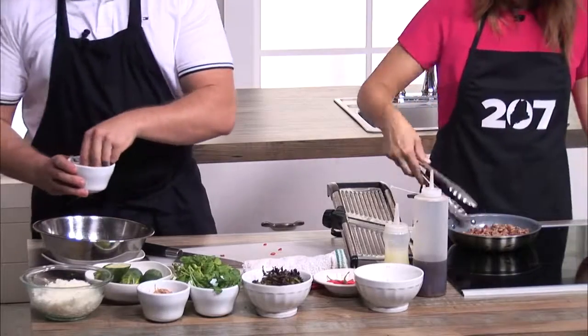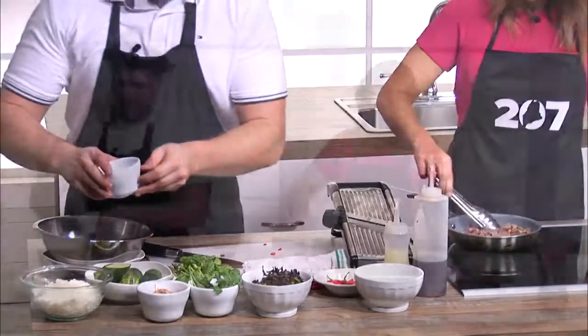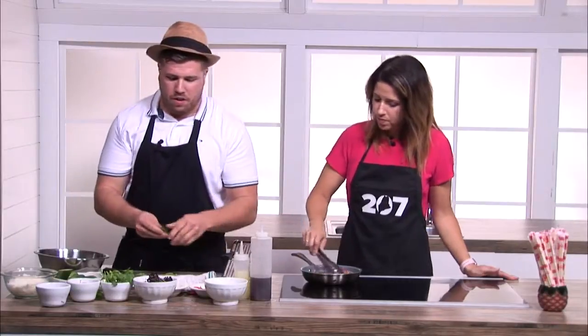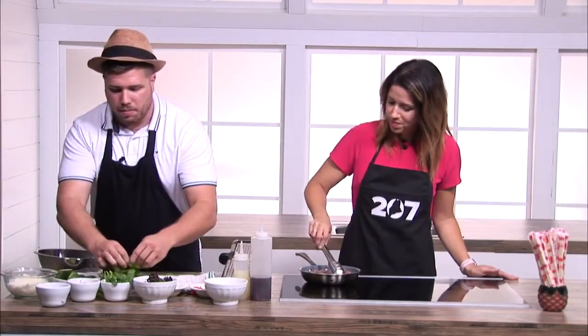We're going to put some red onion in this vinaigrette as well, and then do a chef's nod — which is just a fancy word for finely mince some mint. Clearly the Lewiston area has accepted these flavors.